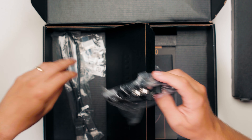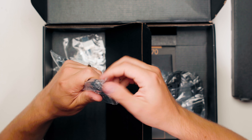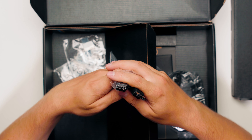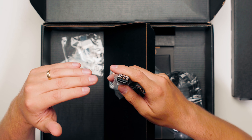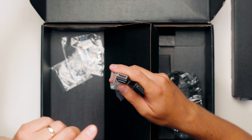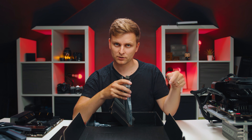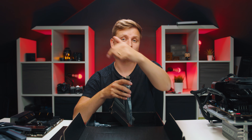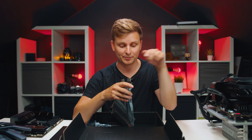Then we have a DisplayPort cable, and you're wondering why you get a display cable with a motherboard. The reason is that you connect this cable from your graphics card to the motherboard, and then you can get a video signal out through the USB-C ports in the back of the motherboard that are also Thunderbolt 4 ports.